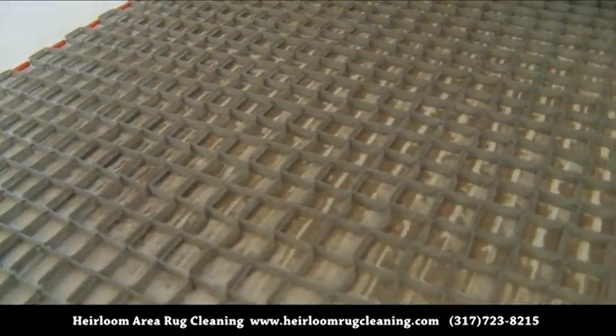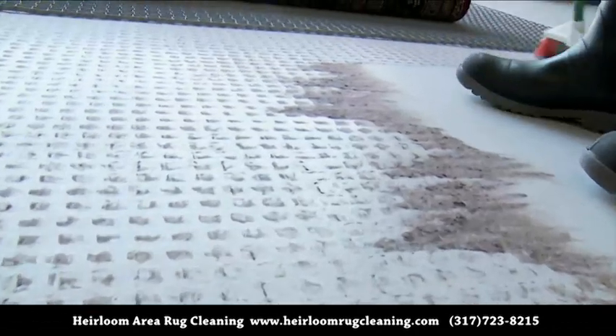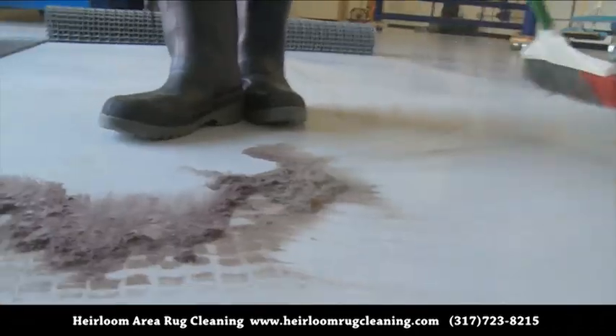Once the embedded soil is separated from the rug, it never ceases to amaze just how much additional dry dust can be removed even after a thorough vacuuming.